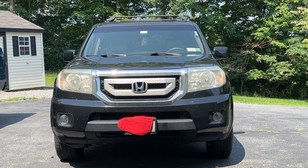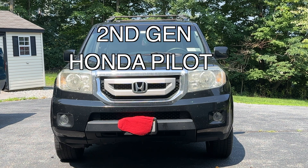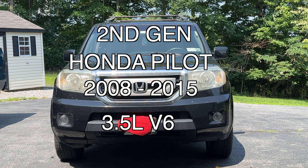All right, we got a quick video today. We're doing an oil change on a second gen Honda Pilot, 2008 to 2015. It's a 3.5 liter V6. We already drove the car around and warmed up the engine, and we're going to go ahead and put it up on some ramps and then I'll show you all the tools that you're going to need.